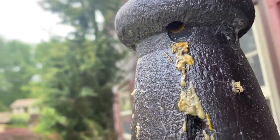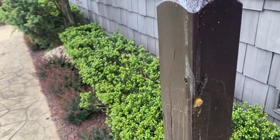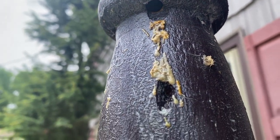Those are drill holes from carpenter bees, and they're all over this pillar. The carpenter bees not only destroyed this pillar with their perfectly circular holes, but stained it with their feces, which are those yellowish-brownish stains you see all over the pillar.